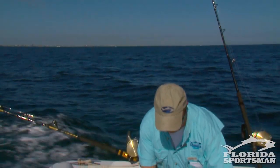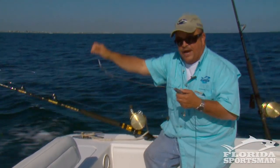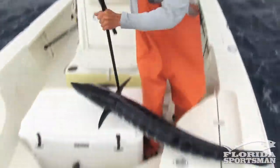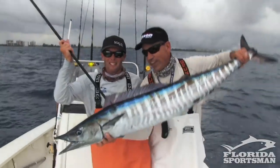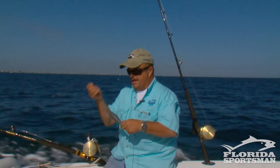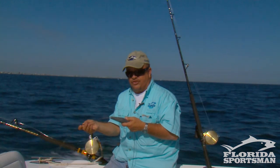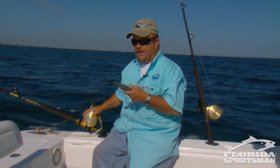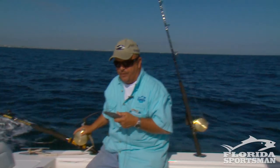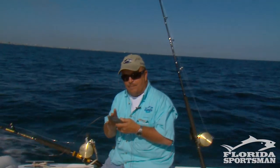Your rig is pretty simple. You're going to run your line straight to an inline trolling weight. Now let me give you a word of caution — wahoo aren't real particular about what they strike. Look at one of these weights with a few years on it and you'll see plenty of teeth marks. These trolling weights can be anywhere from 12 to 48 ounces depending on what size tackle you've got. For 50-pound tackle, 48 ounces seems to work out real well. Make sure it's an inline weight because the wahoo will quite often bite the weight.